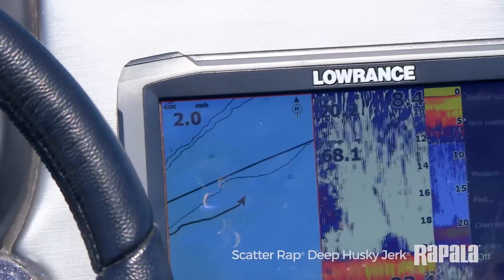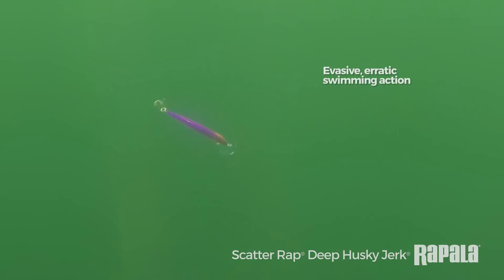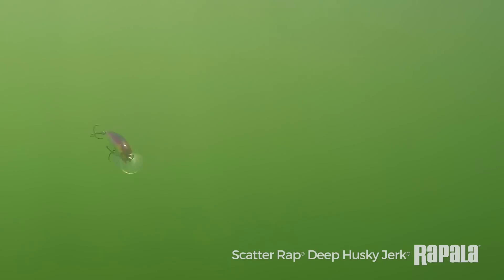Trolling right around two miles an hour. The nice thing about Scatter Wraps is they do a lot of the work for you. We're on a straight-line troll, but these baits are back there hunting and searching, basically doing the work for you. So we're going to put them in the rod holder and see what happens.